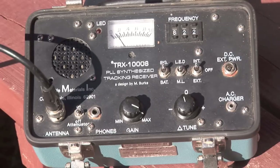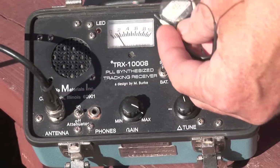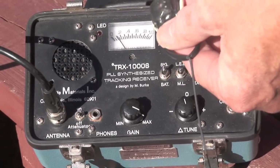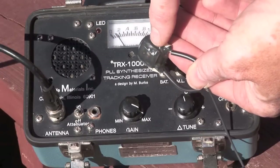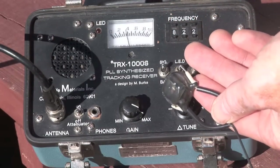In this case we are collaring a pheasant. The sending unit is basically a very big watch-type battery that powers a small transmitter with a magnetic switch on it. Once the magnet is on these two poles it shuts it off. When it turns on, you just heard the beeping.